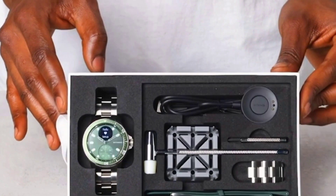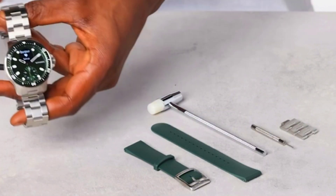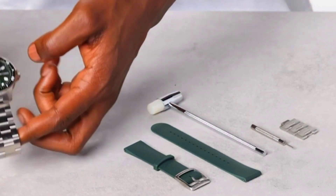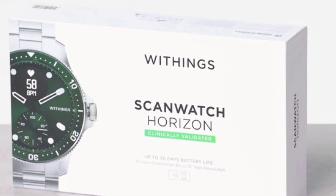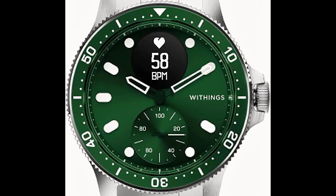Heart rate is tracked continuously during workouts to optimize training and monitored daily and overnight to help improve health over time. Respiratory wellness tracking monitors breathing issues during the night. Sleep tracking delivers a sleep score based on light and deep sleep cycles, sleep duration, and wake-ups.